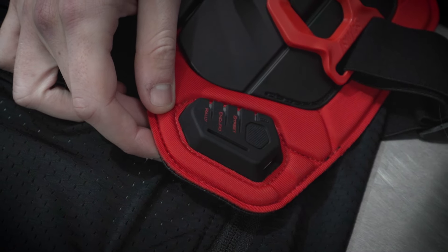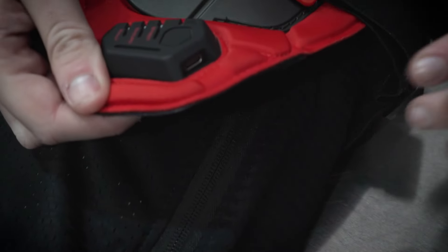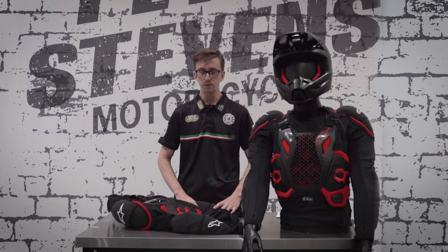If the battery percentage of the vest is low, we need to charge it. We can do this using the USB-C port located on the side of the control panel. Before we use the vest, we need to check that it is fully charged — this should be done every time before we ride.